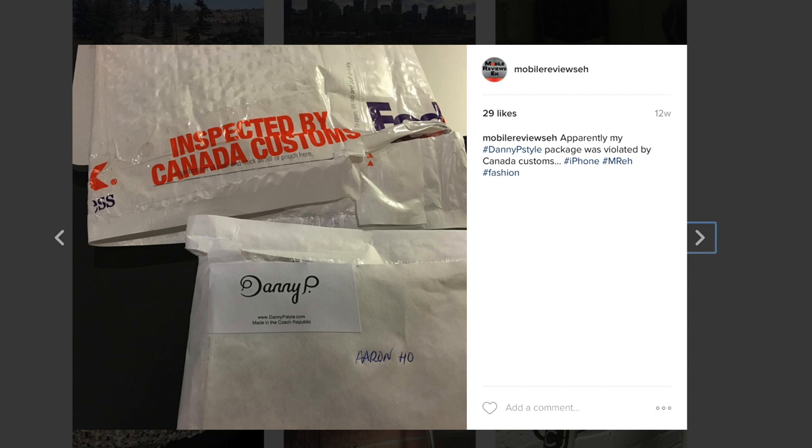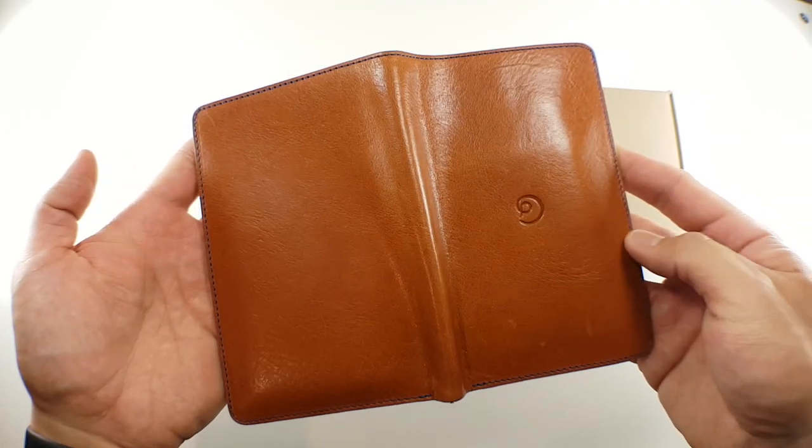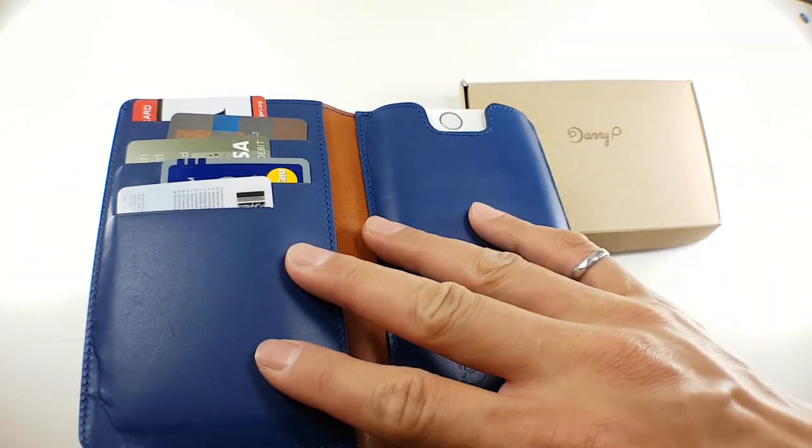Canadian Customs decided this tiny package needed to be inspected — this is the first time this has ever happened to me, which I thought was odd. In terms of the design, the Danny P leather iPhone 6 case is made from real Italian leather, which adds to its elegance.